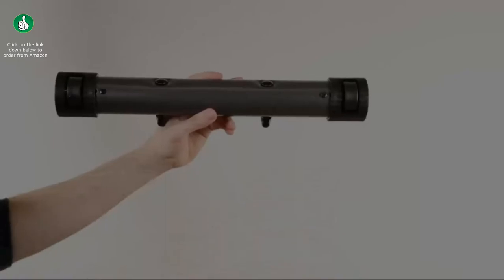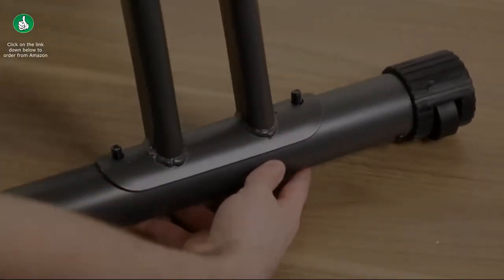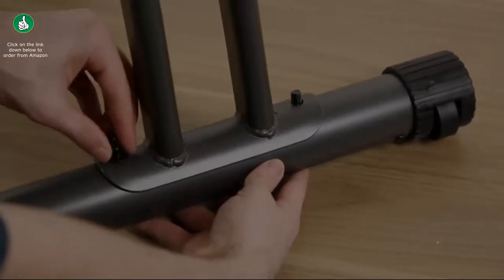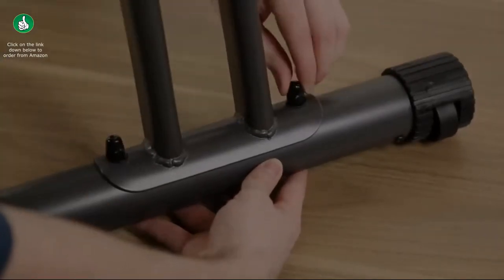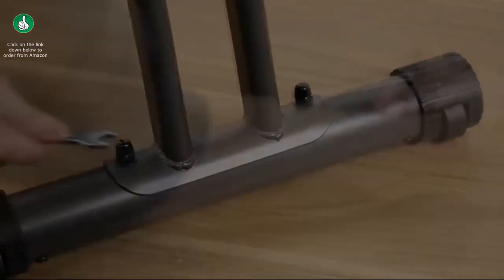Take the front foot with the rollers and install it onto the front mainframe leg. Place the washer onto the screw, screw on the nut, and repeat on the other side. Then use the smaller end of the wrench to tighten the nuts onto the screw on both sides.